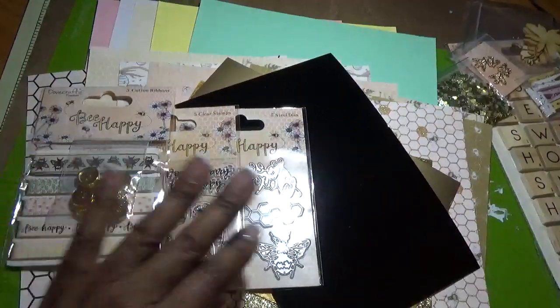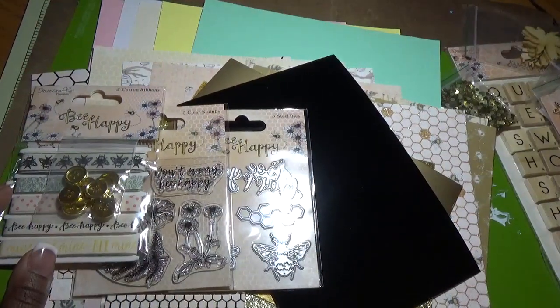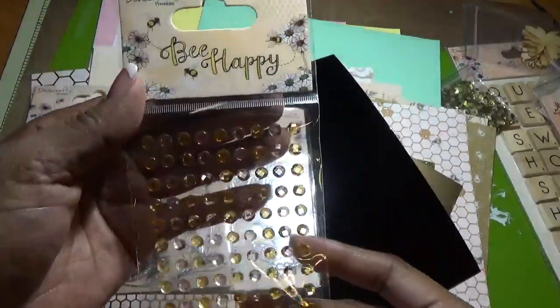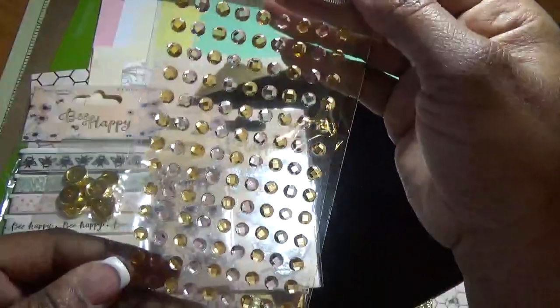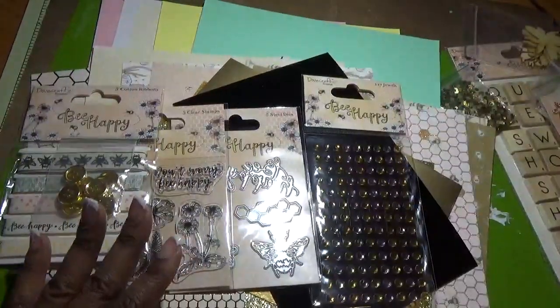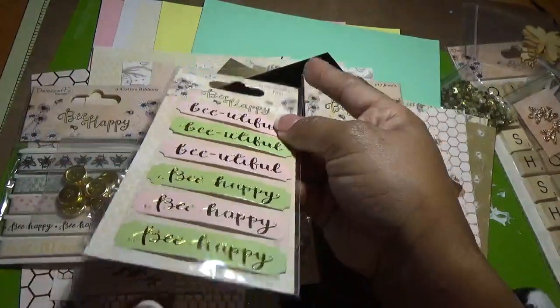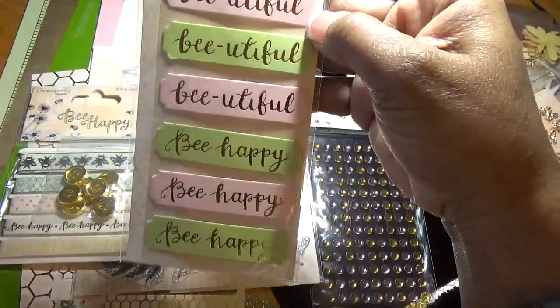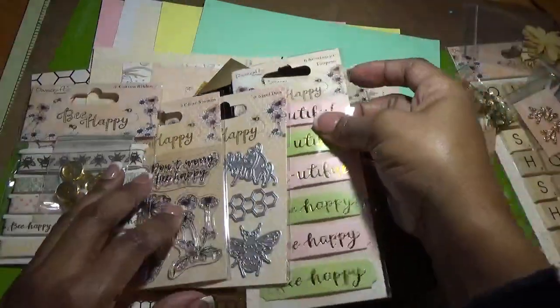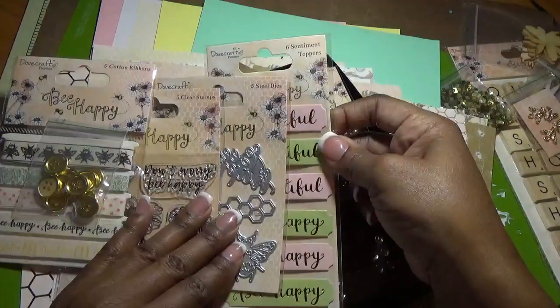Then we get some bling in yellow and light pink. We also get sentiment toppers — these actually have a foam sticker on them, and they say 'Be happy.' They are in pink and green — beautiful.